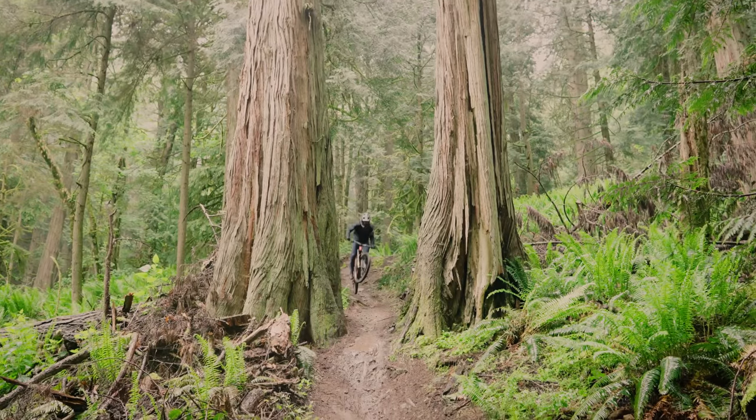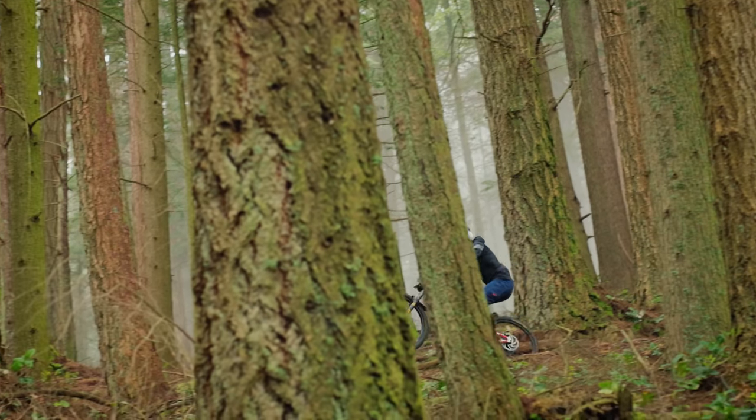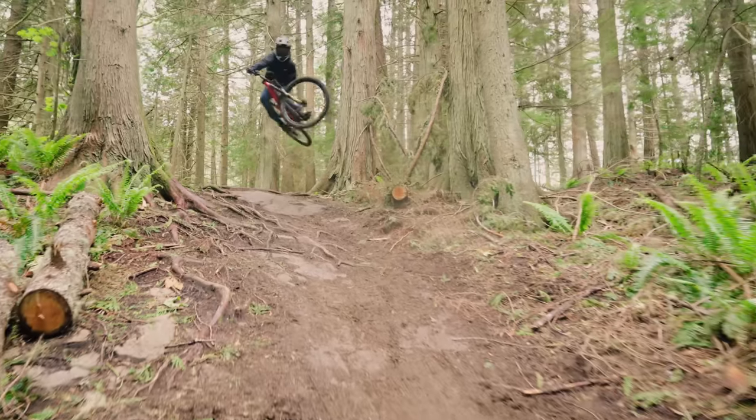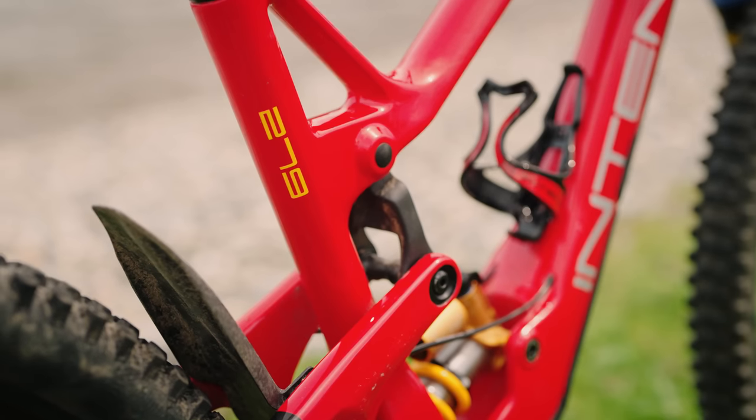I don't know about you, but when I think of Intense, I think of fast bikes and bright colors, which pretty much describes their brand new Tracer 279, one of three mixed-wheel bikes we've got at our enduro bike field test in Bellingham, Washington.